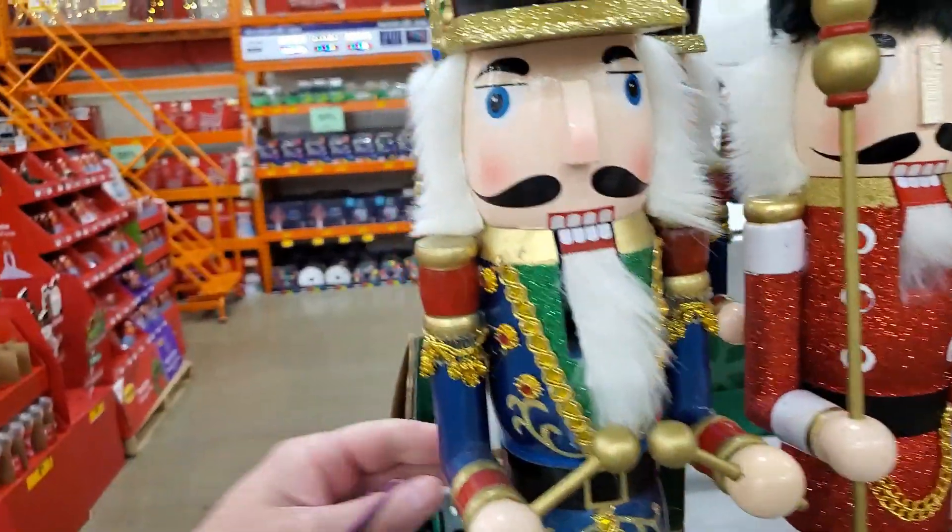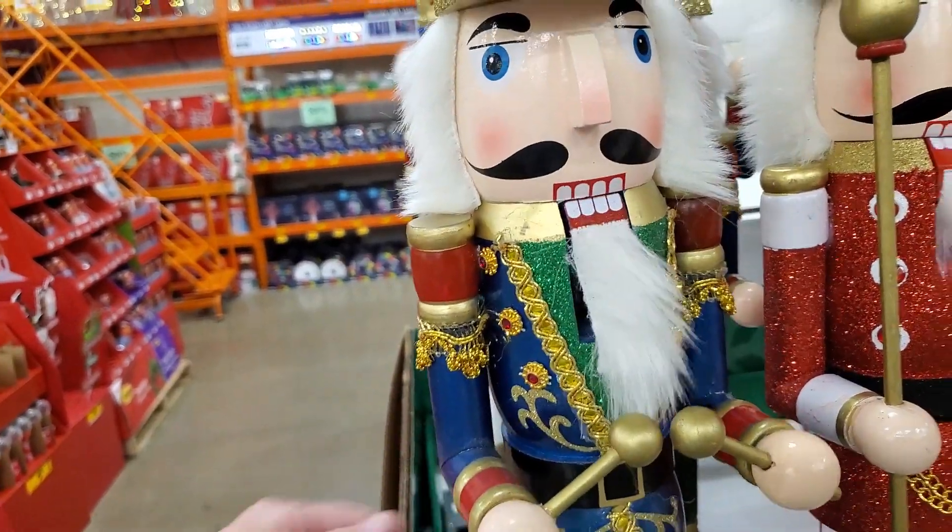So it's $8 for a halogen bulb or $8.50 for a nutcracker. Decisions, decisions, decisions.